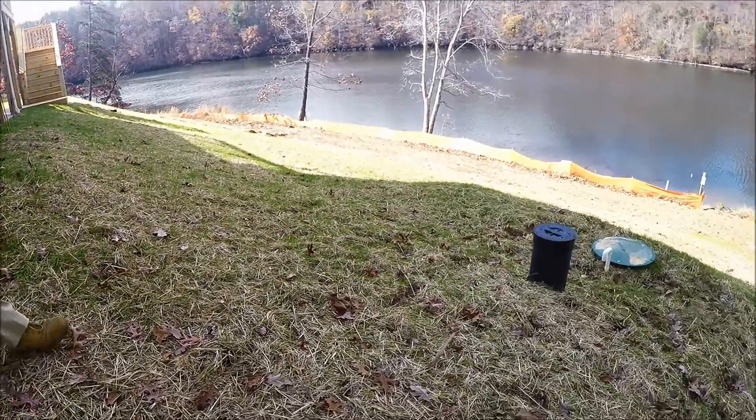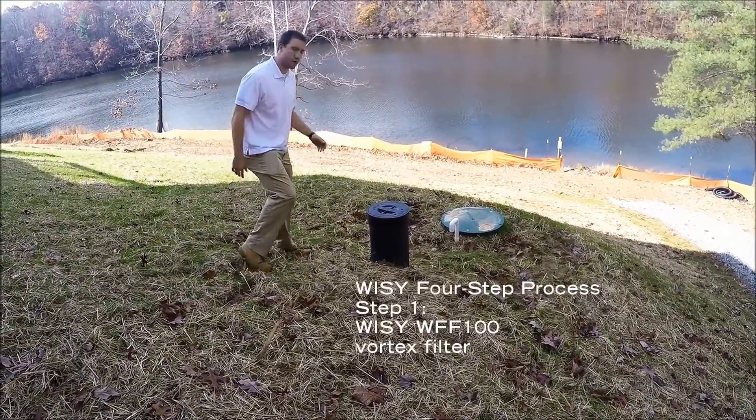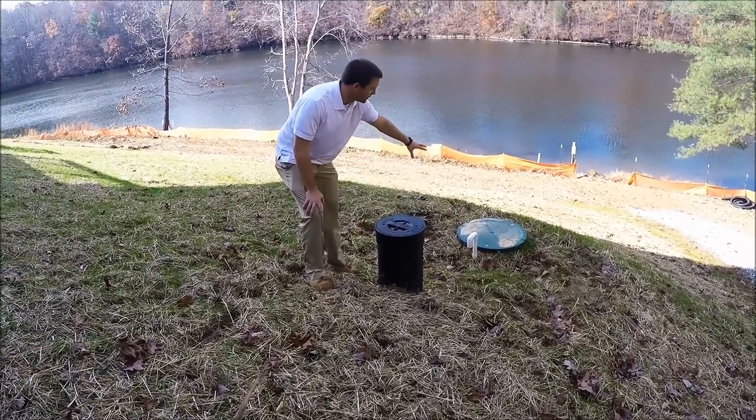From there, we run it into our pre-filtration, which is the WF-100 VZ Vortex filter. After it's filtered, the clean water is going to go into the tank.